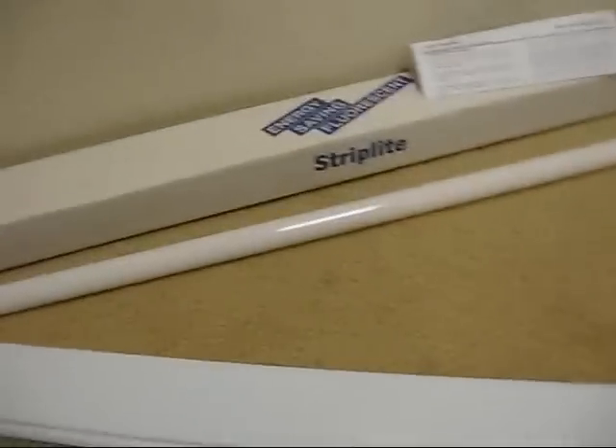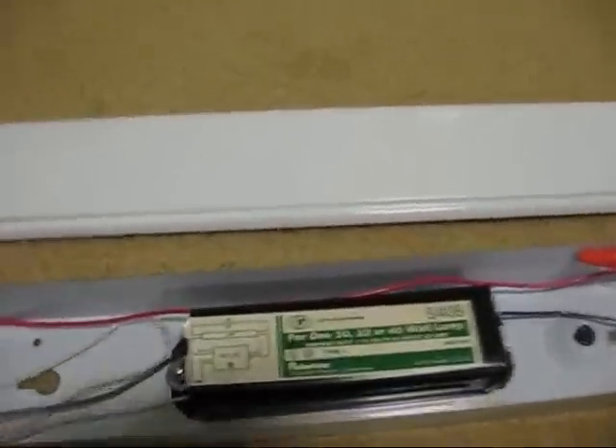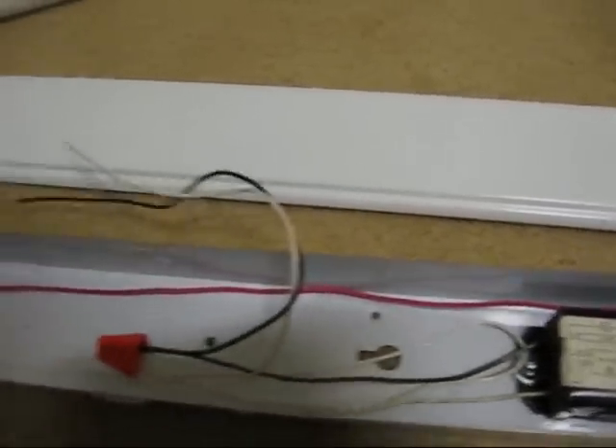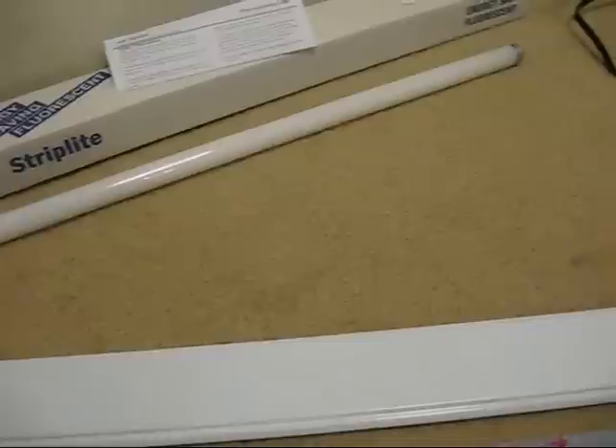I'm going to start up my Savania F32 T8 lamp again using this ballast, only it's going to be in a fixture. I've got this mess of wiring here. I'm going to snake the wires out through an opening in the fixture and put the cover back on. Then we'll poke it into the end of a cord, install the lamp, and see what it does.